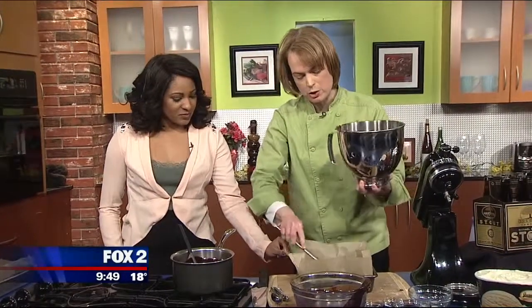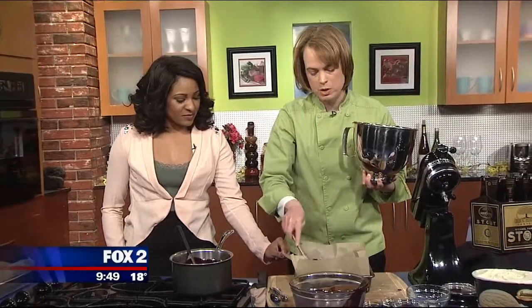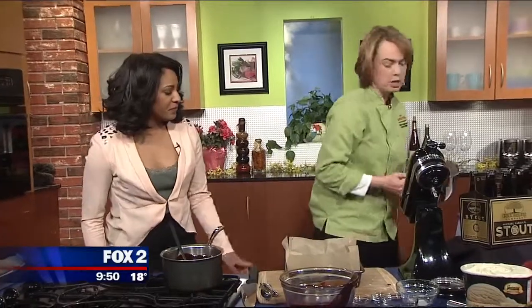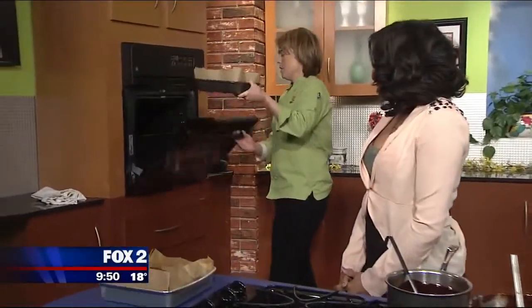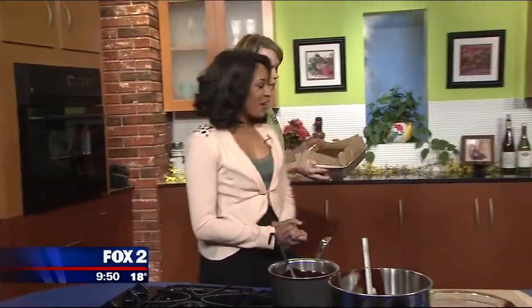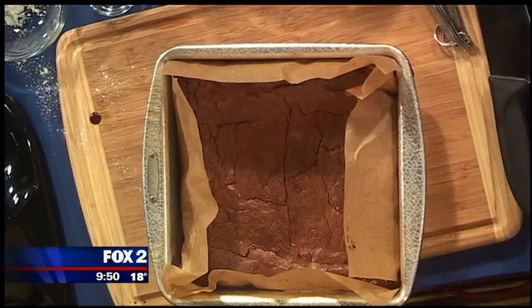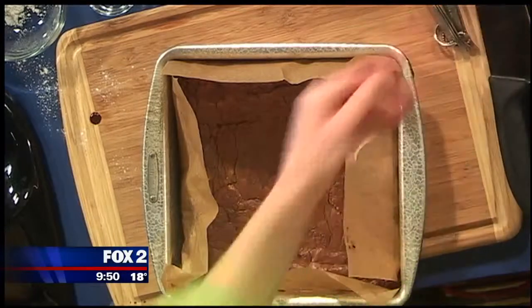That's going to go in the oven for about 40 minutes. These are super fudgy brownies, so when they come out they're still going to be a little bit gooey. Look for some cracks in the top. You want to make sure you don't cut them right away. And because a miracle has occurred, we have a pan of finished brownies here. So what we have is a pan of finished brownies.